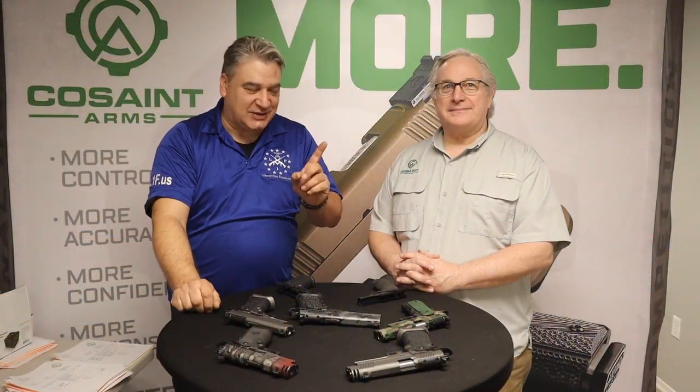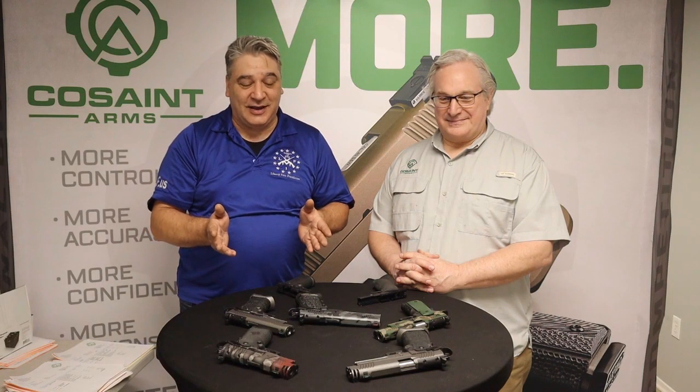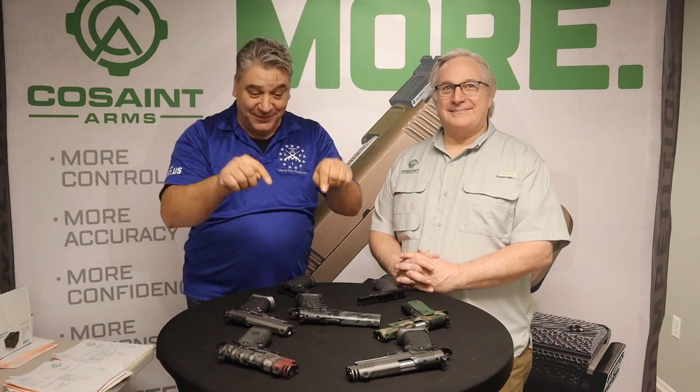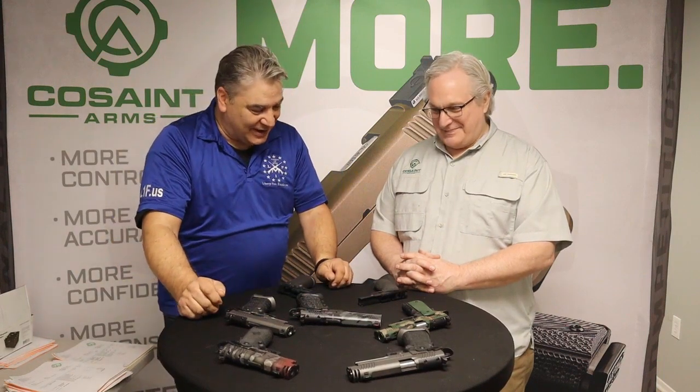Here we are at the Range Report in East Flat Rock, North Carolina, at Coast Firearms with our friend Greg Moody. Greg is going to show us some of the amazing 1911s these guys produce in-house. As the sign above says, if you want more, you've got to get more — and this is more. Greg, thanks a lot for letting us come out today.